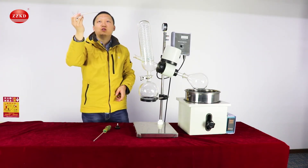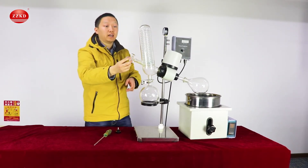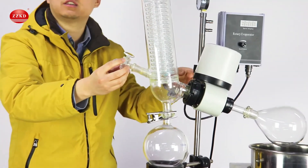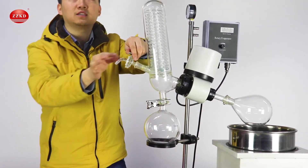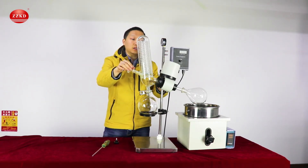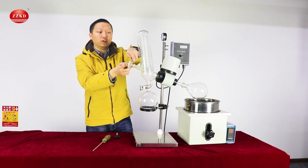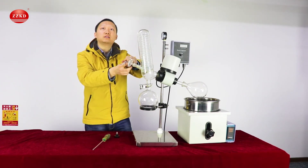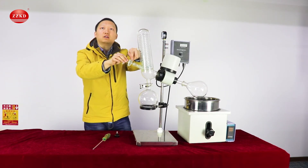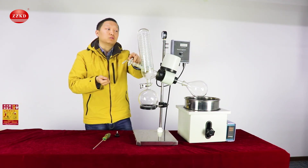I forgot this one — this one is also very important. This is the inlet valve. We can put it here. If you want to add more liquid material, connect one tube to this mouth and use the negative pressure inside the whole system — it will suck the liquid inside. One very important tip: after the experiment is finished, release the negative pressure inside the whole system using this valve first, then switch off the vacuum pump. Otherwise, if you switch off the vacuum pump first, the negative pressure will suck water from the vacuum pump into the system.